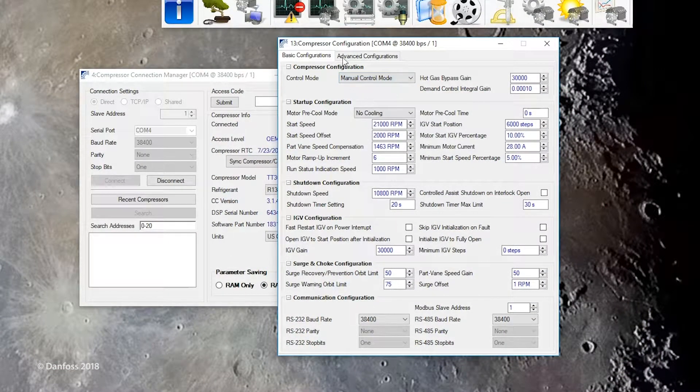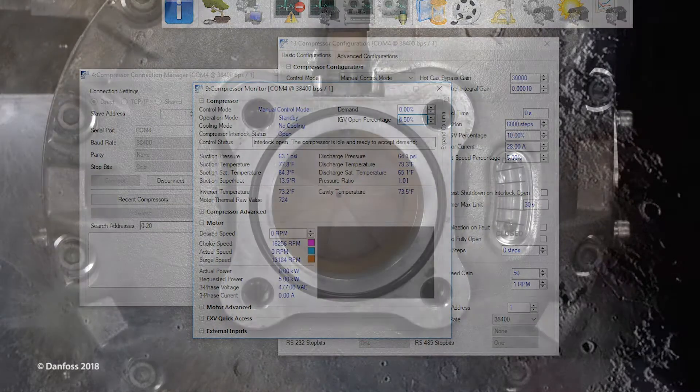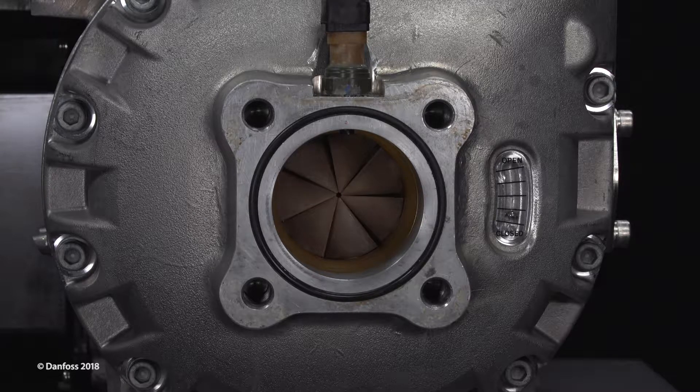Using the service monitoring tool, set the compressor control mode to manual. In the IGV open percentage control box, set the value to 110 and press enter. The value should increase until reaching 110 percent.